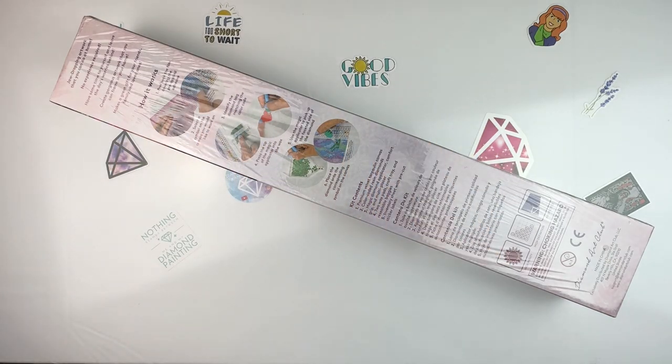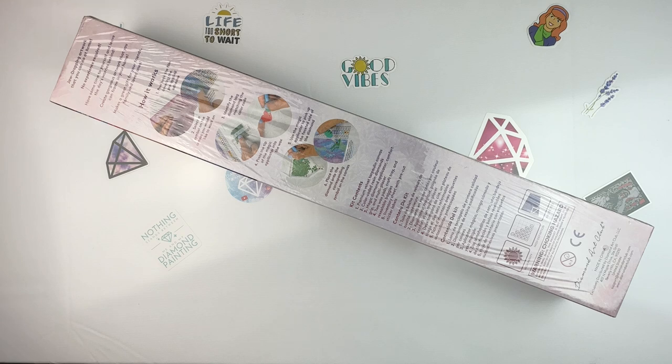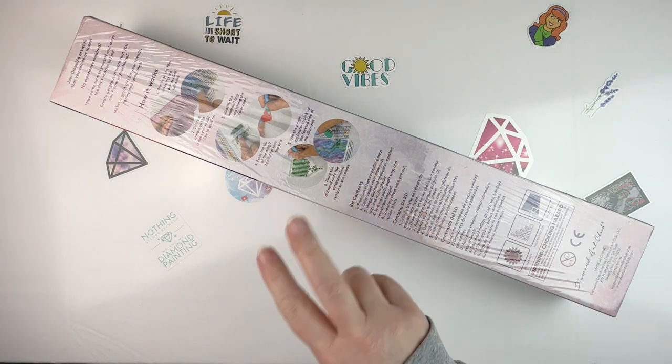Hello fellow diamond painting addicts and welcome back to Diamond Painting Anonymous. I'm Daphne and I'm here today with an unboxing of my kit for Mermaids and Magic. I put out a poll on my Instagram, my Facebook, and my YouTube.